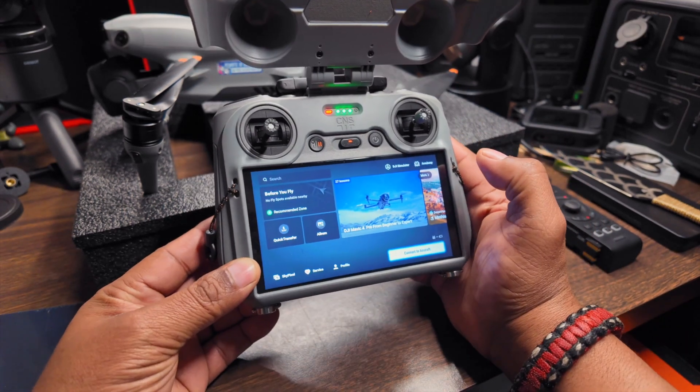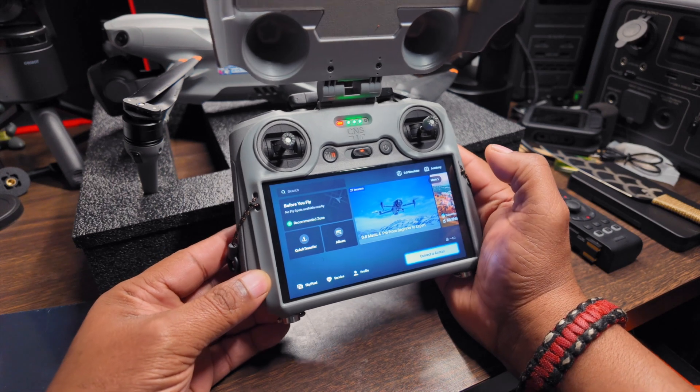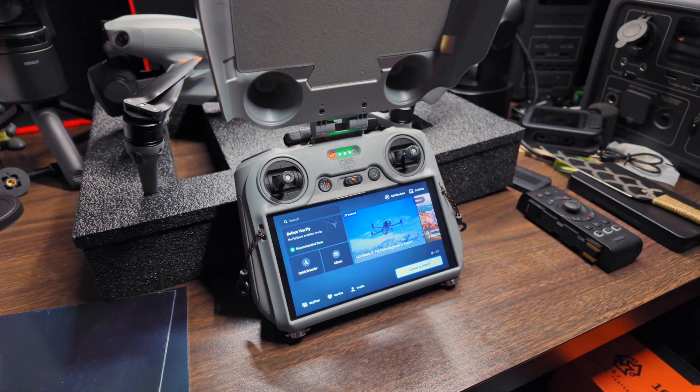I have wanted a drone simulator for quite some time, to be able to just practice without having to throw the drones up in the air. I'm a Mac user, just to be clear, so finding a good simulator has always been a challenge — and something to control it with.